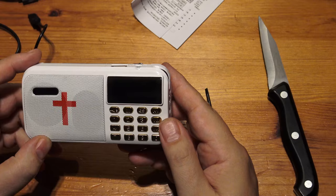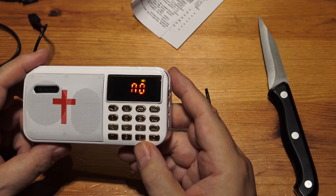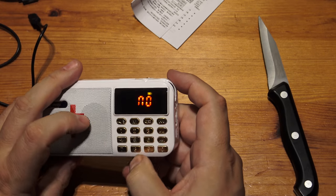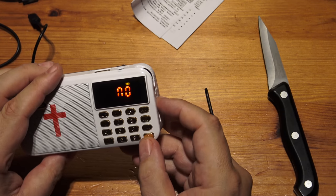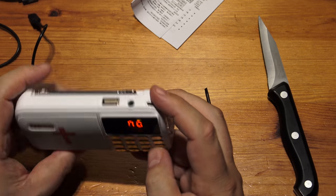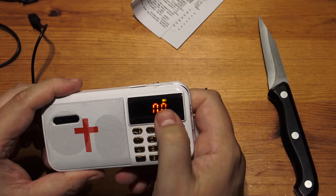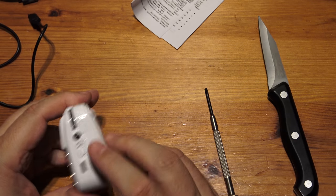I don't know how much power is in these batteries, but let's give it a go. Yay! So it's looking for a number — I guess it's a track number. Let's just go number one. There's a battery symbol lit up as well. It looks like I'm going to have to charge this up because the battery symbol is on, so I'll charge it first.